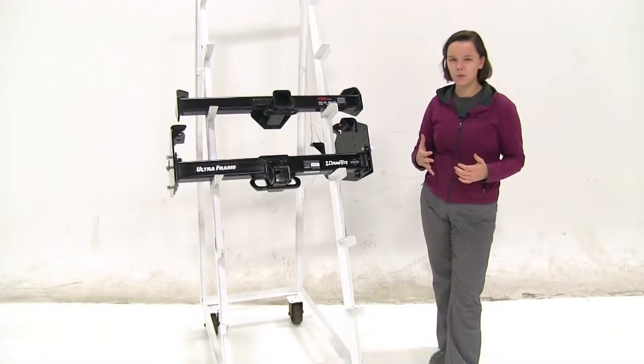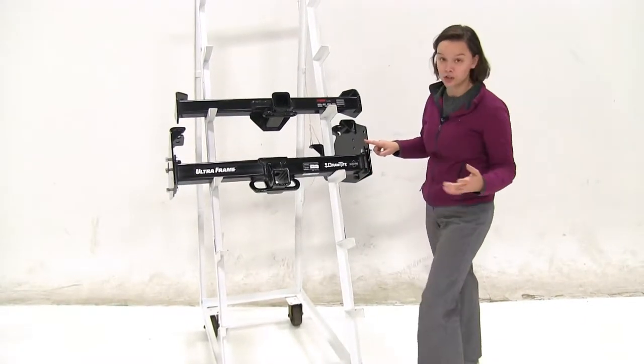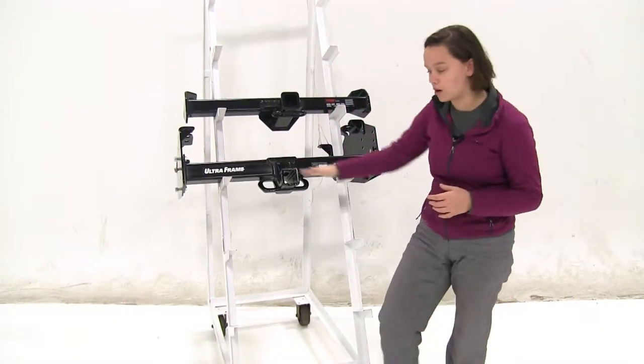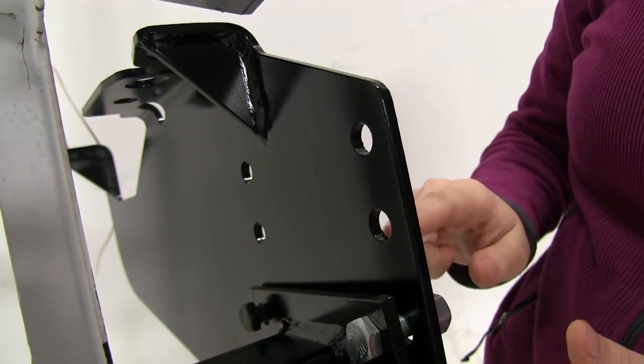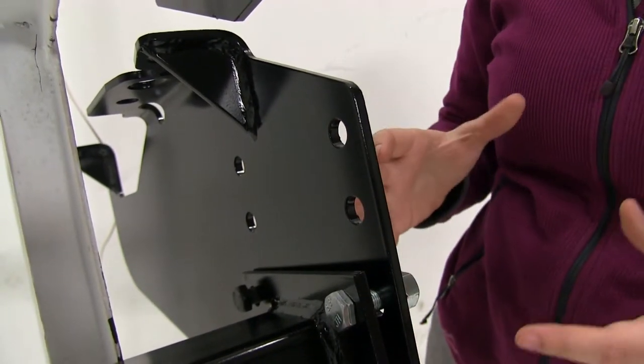The Draw-Tight is going to take a little more to put together, just because the two side pieces that actually bolt on to our vehicle have to be bolted on to our hitch to start off. Although you do have to bolt this on to your actual hitch, we do have multiple different height settings so you can adjust this.